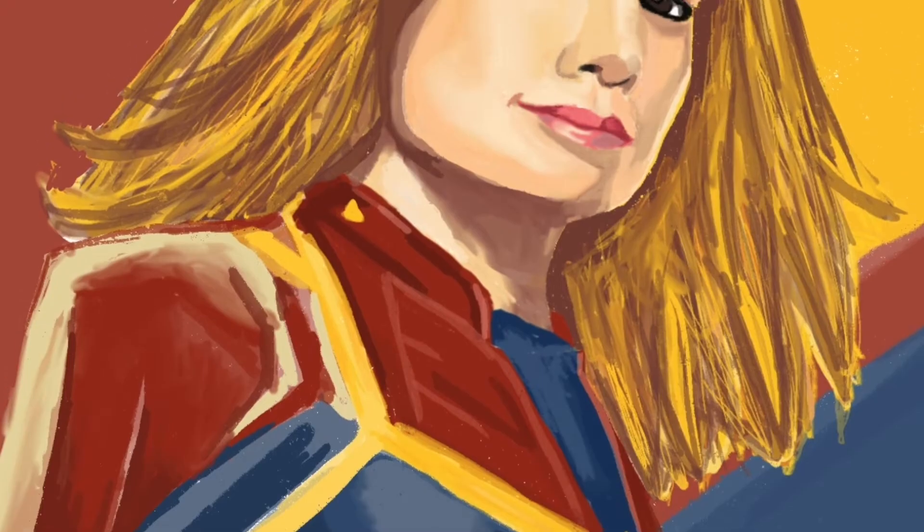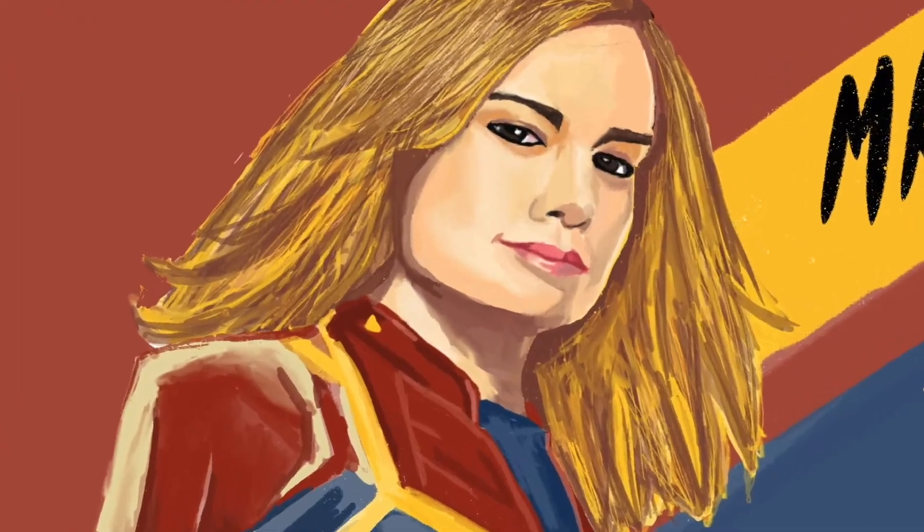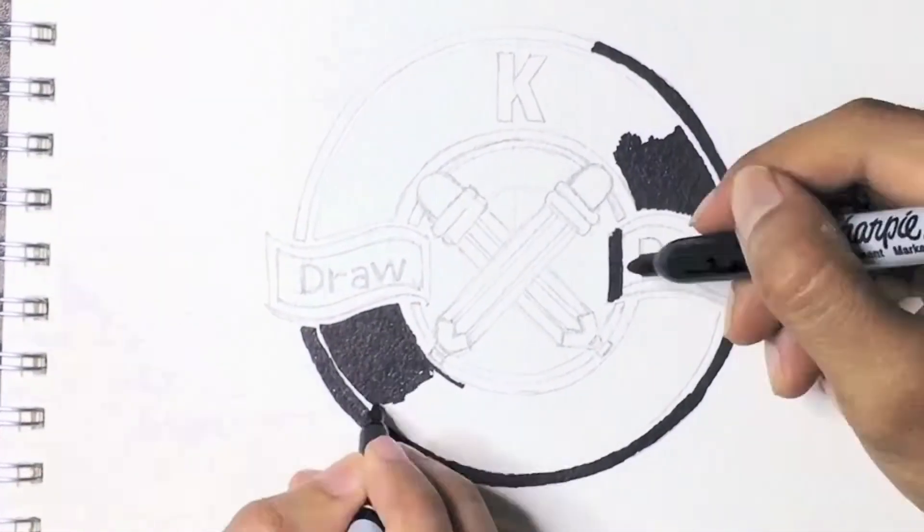In today's episode, we'll be drawing Captain Marvel, or should I say Mar-Vell? Hi, I'm Miss K. And I'm Mr. K.